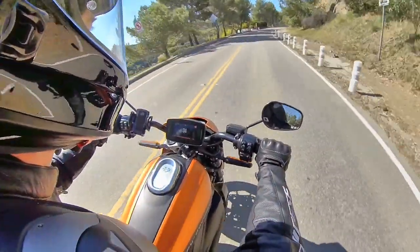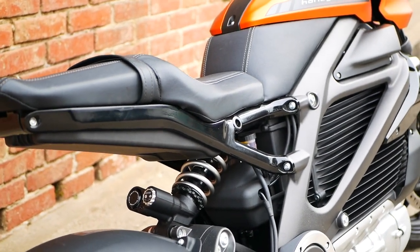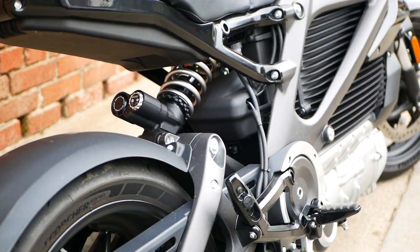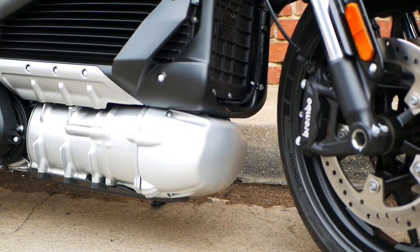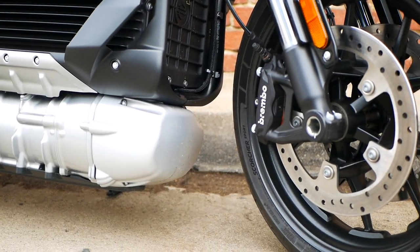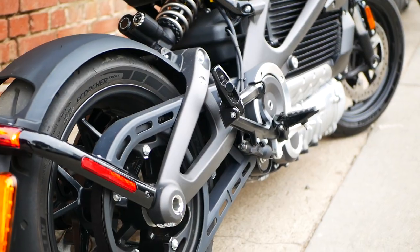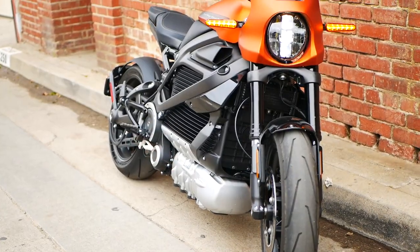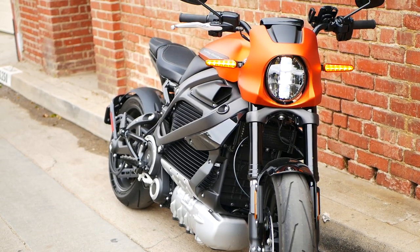On the ride comfort side of things, Harley splurged with quality suspension components, like a fully adjustable high-end Showa separate function big piston fork and the balance-free rear cushion light shock. Plus, Harley included Brembo monoblock brakes to make sure the bike has as much stop as it has go. And again, do these higher-end parts make this bike worth $30,000? Probably not, but I'd be lying if I said the Livewire didn't offer a more premium experience than other electric motorcycles on the road.